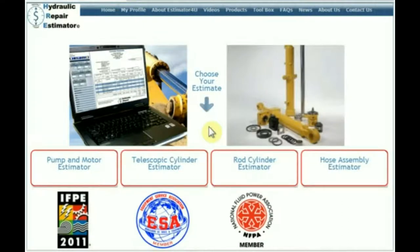We are providing customers with accurate estimates for the repair of hydraulic components. We're answering the number one question asked in the industry: how much will it cost?